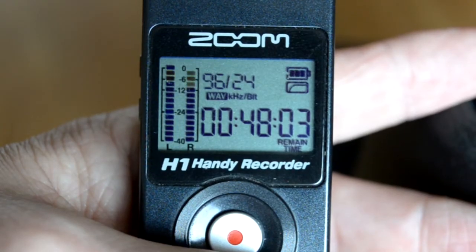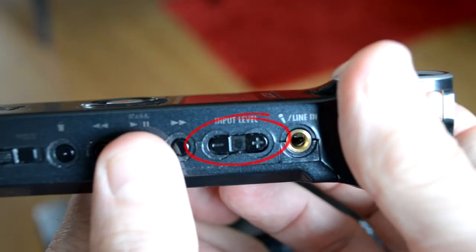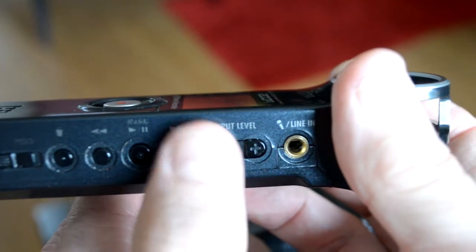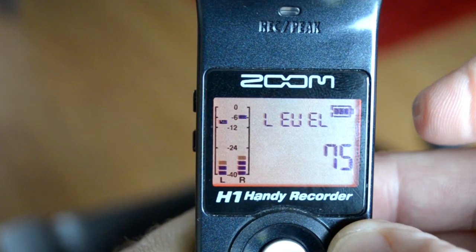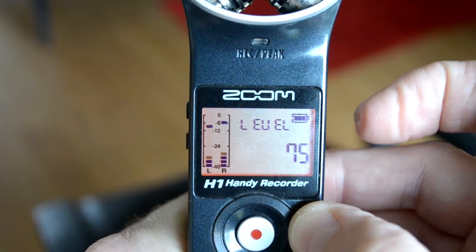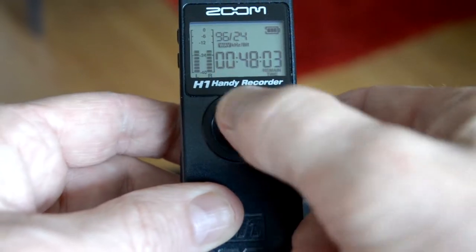With the Zoom turned on and your mic plugged in, you don't have to press the record button yet. Speak at the volume you will be speaking at when you come to make your recording, and you will see the levels shown here. Using the level control, try to adjust the level so that the loudest bit will peak no higher than about minus six. This will give you a nice strong signal with minimal chance of clipping.